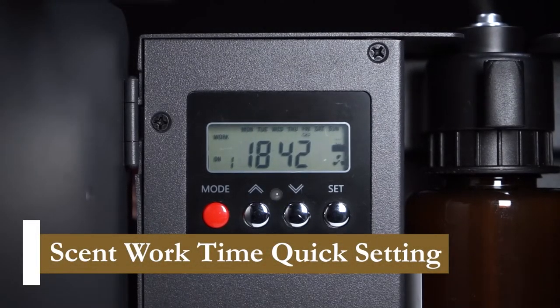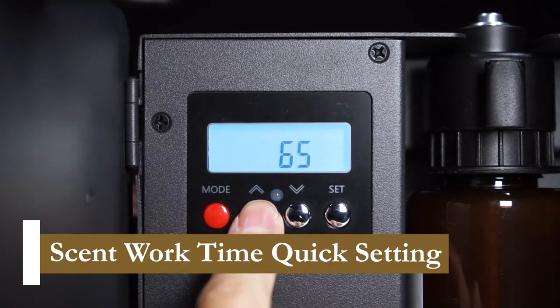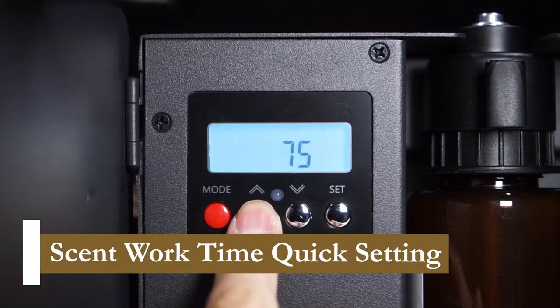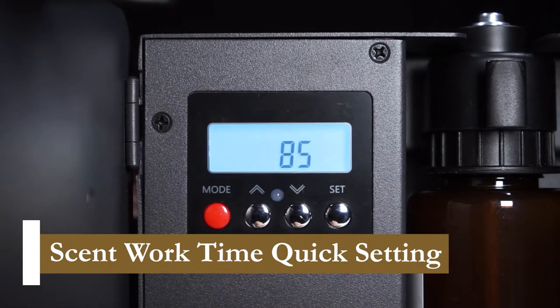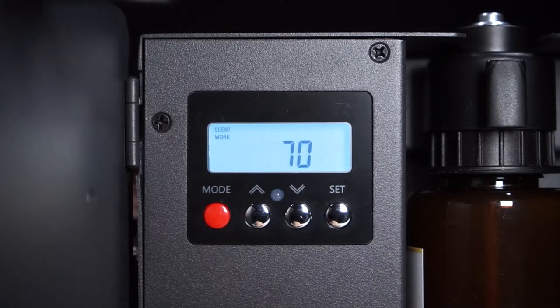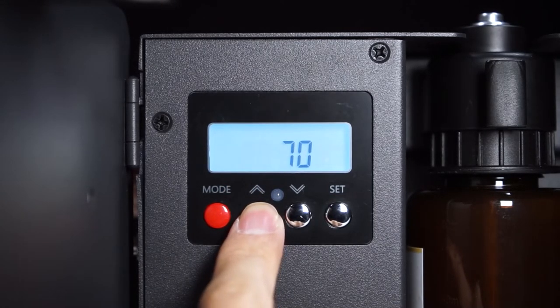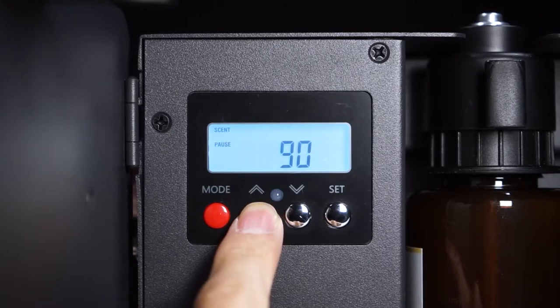At the current active event, we can access the quick setting interface by pressing the up or down button and adjust the set diffusing time. We can press the mode button immediately after adjusting the diffusing time to also adjust pause time if needed. The device will automatically save the updated times.